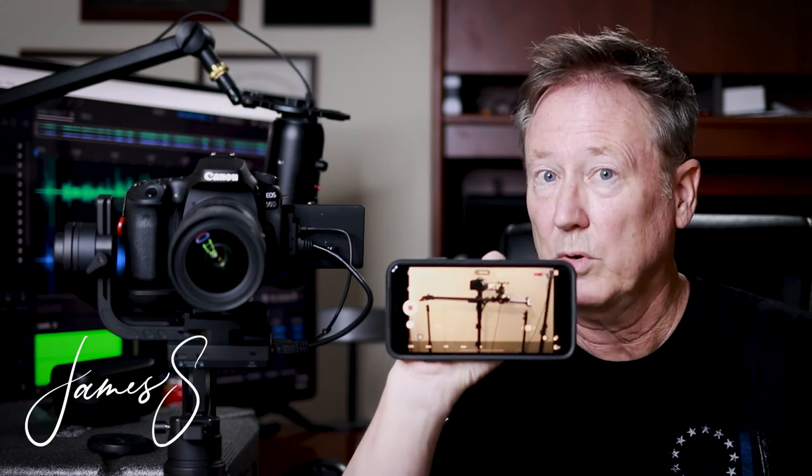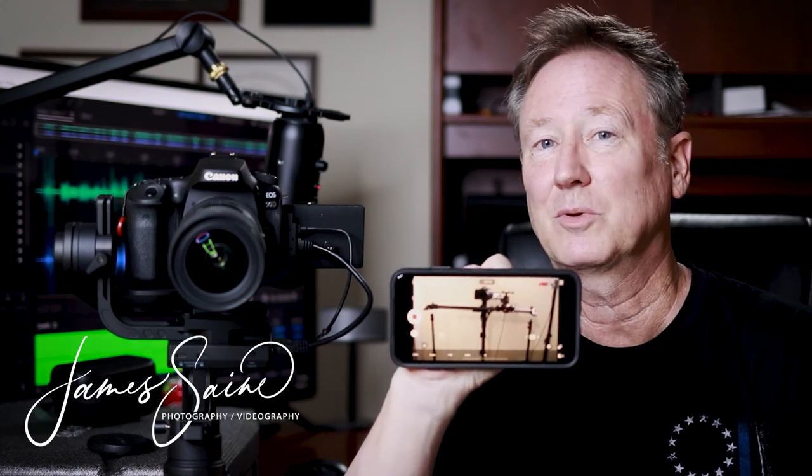I wanted to put this out there because I didn't see it anywhere. It's not on the Canon 90D compatibility list, but it works for me. Thanks so much. We'll talk to you next time.